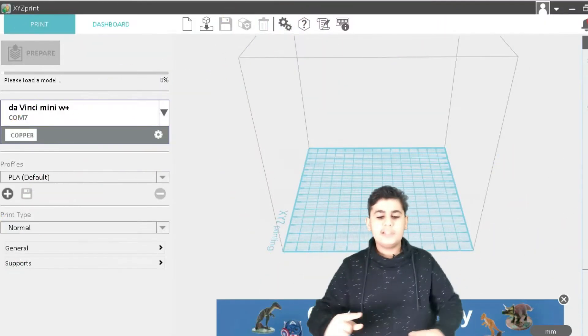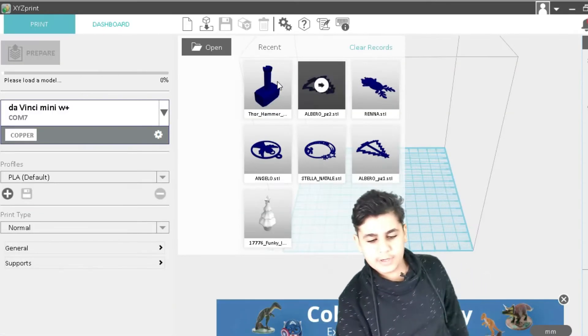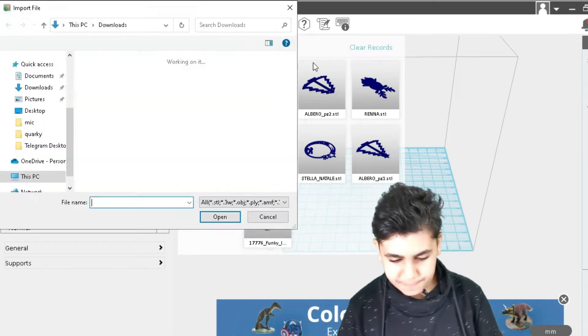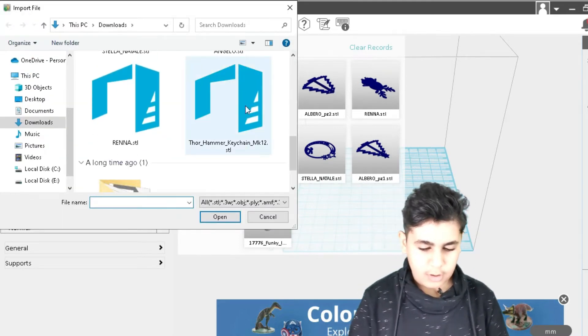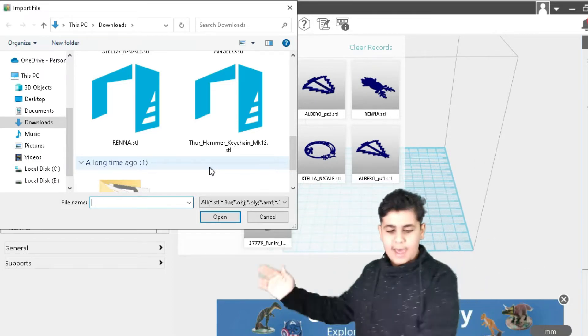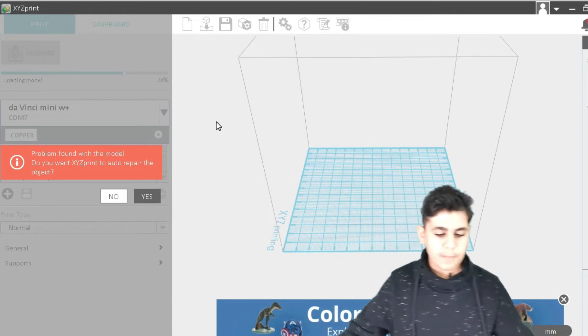Since we're now on XYZ printing, all we need to do is click on this icon. For those who haven't downloaded it yet, go to Open and browse for your file. All file extensions need to be STL format. Let's open it, and if it ever tells you to auto repair, always say yes.